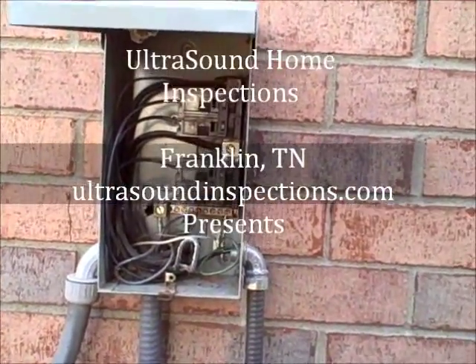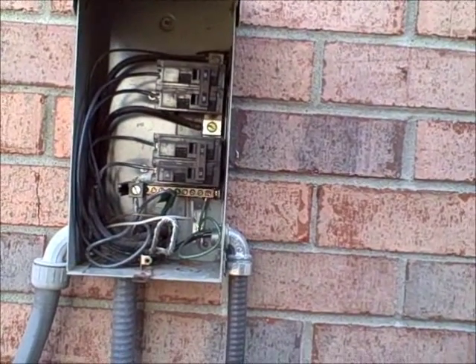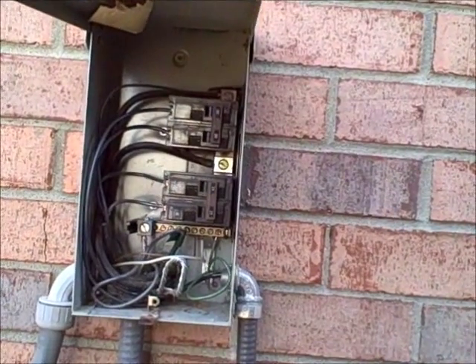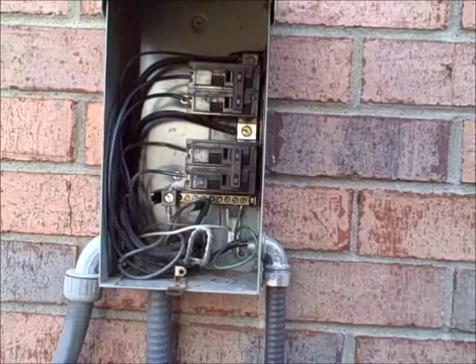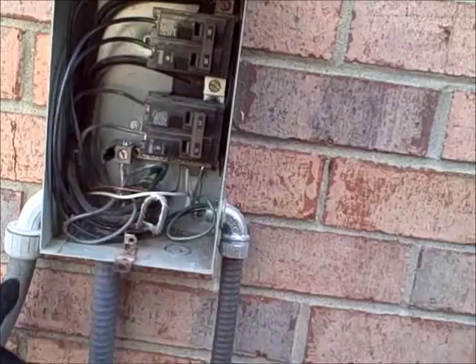Hello, this is Bill Collins with Ultrasound Home Inspections. Today I'm inspecting a house that was built in 2008, and what I'm looking at here is a disconnect box for the HVAC units on the outside of the house. Someone has added some additional wiring to this box.